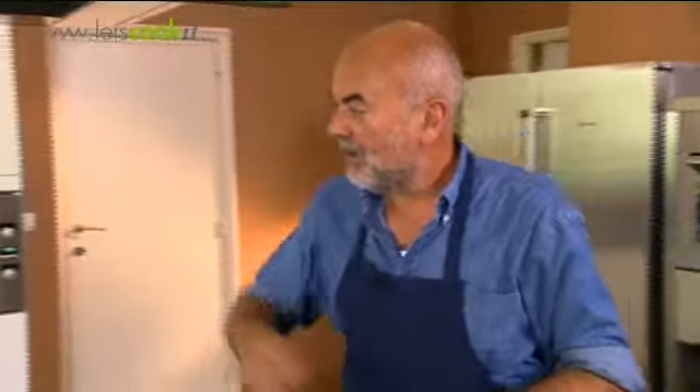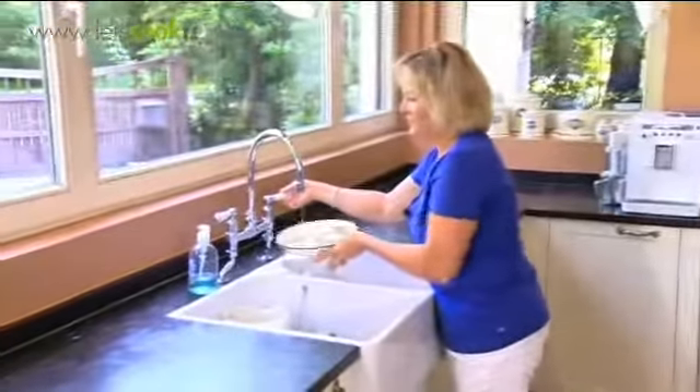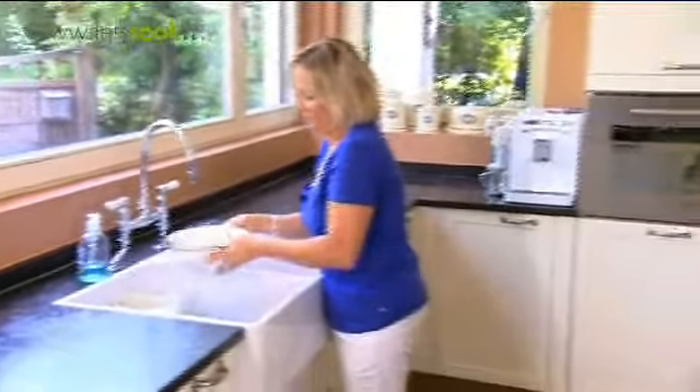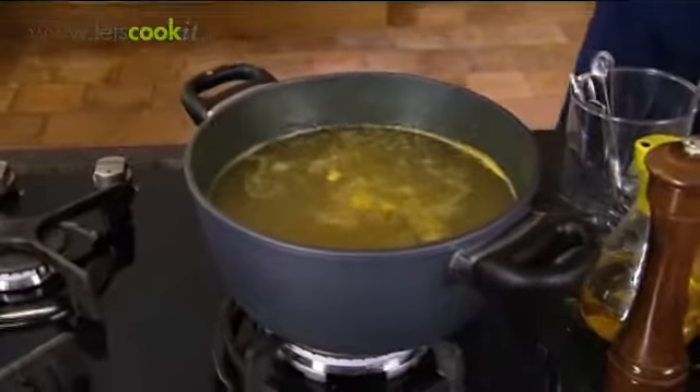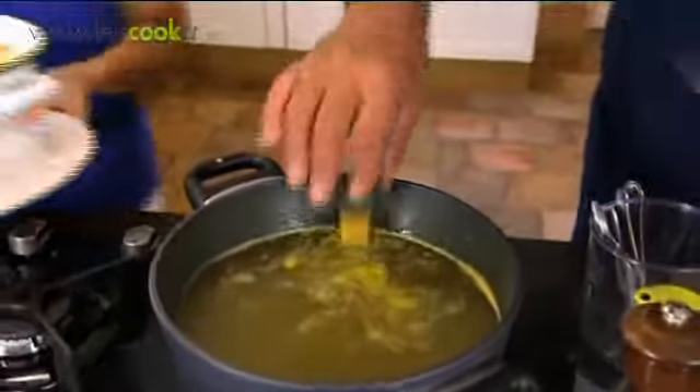Christel, we gaan de soep afwerken. Als jij de groenten nog even wilt spoelen, voor alle zekerheid, doen we de bouillonblokjes in het kokend water. We gebruiken — dit is twee liter — vier blokjes. Dus heel simpel: twee blokjes per liter.